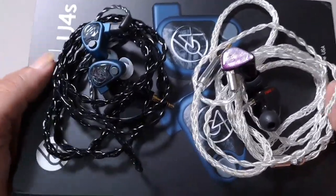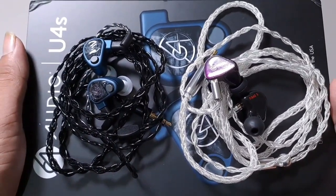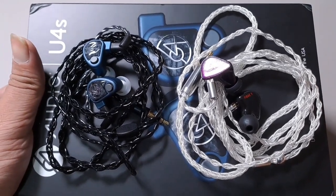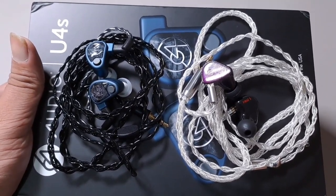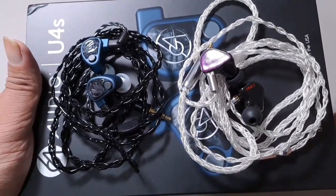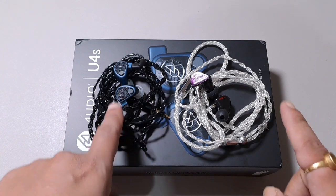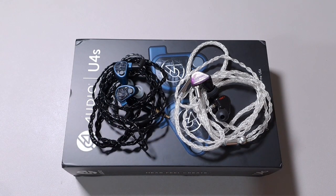So this is the comparison and review of the 64 Audio U4S. I'll be comparing it — my mistake, not the Fibae 5 — with the Custom Art Hybrid 3 Pro 2, to see how that hybrid IEM compares with this one. That will be coming within a couple of weeks. That's it, guys — thank you for watching, have a nice day, enjoy.